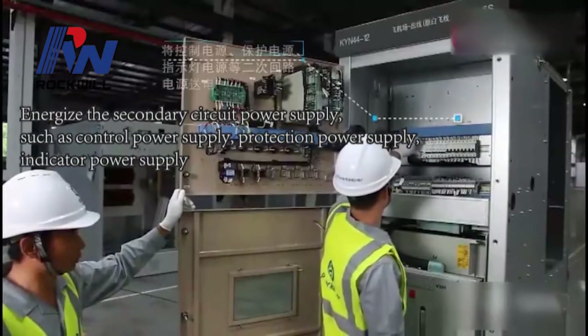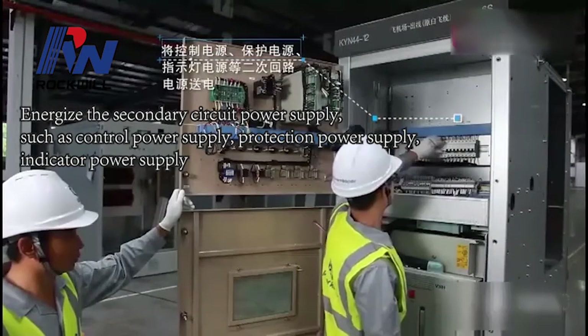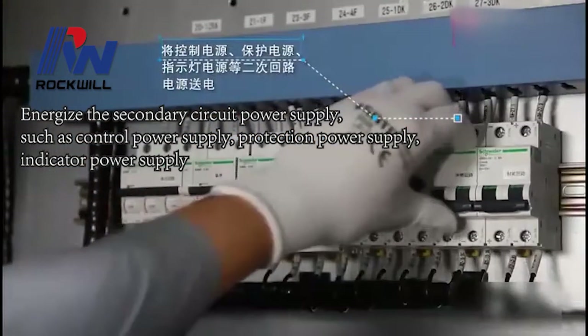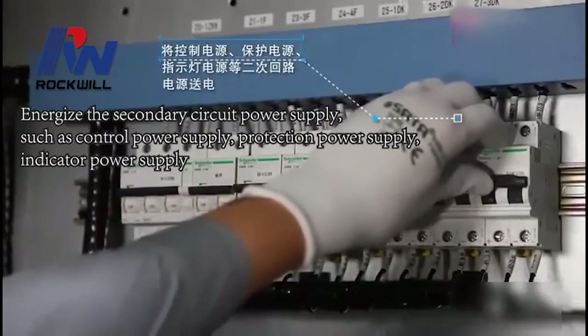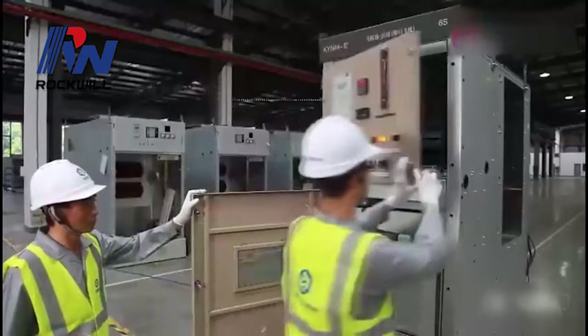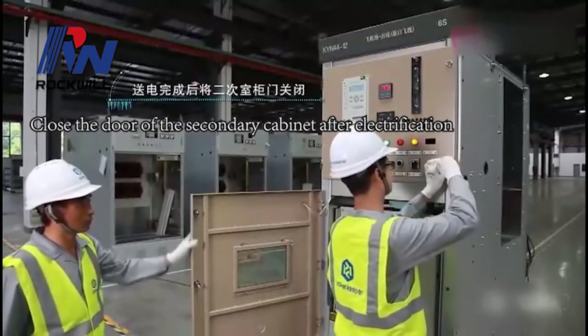Energize the secondary circuit power supply, such as control power supply, protection power supply, and indicator power supply. Close the door of the secondary cabinet after electrification.